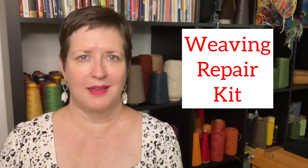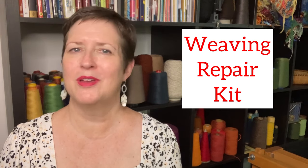Hey there, it's Kris with Acting Creative, and this is a handwoven experience. In today's episode, I am going to tell you about the weaving repair kit. Every weaver should have one.